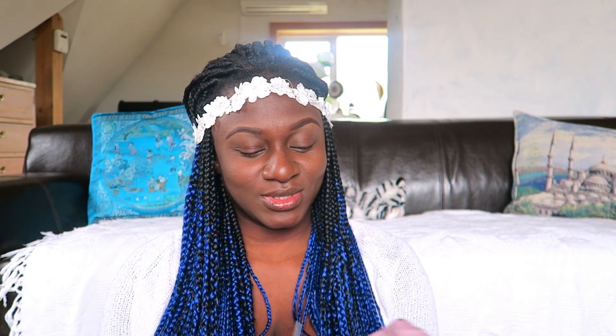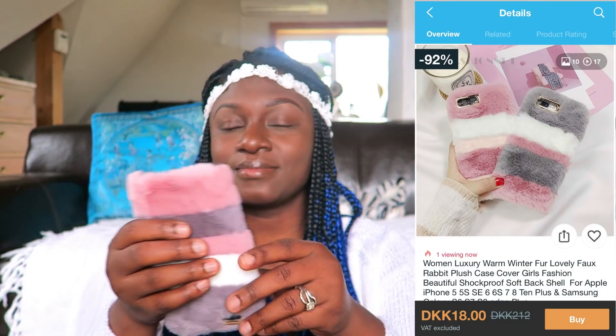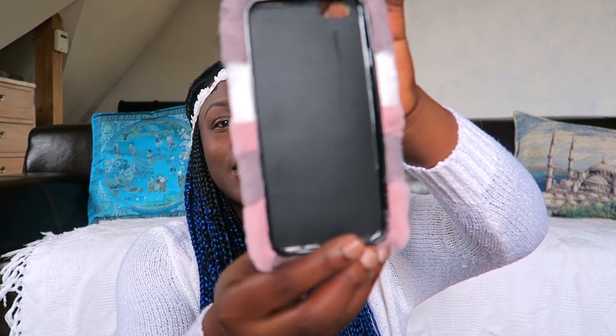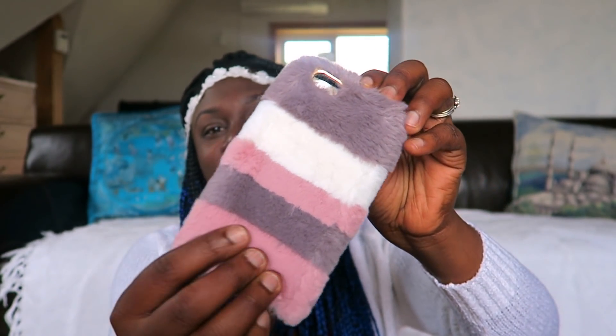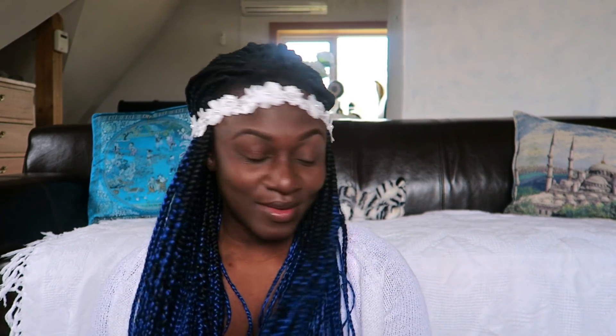Phone case number three — let's open this package. This one is so cute! I love the colors — the way it goes from brown to white to light pink or rose, I'm not sure, but it looks so nice. All my phone cases are amazing.